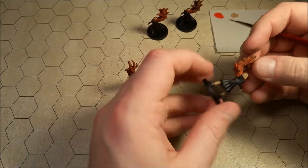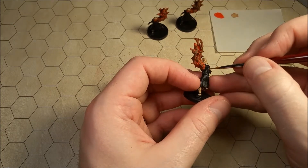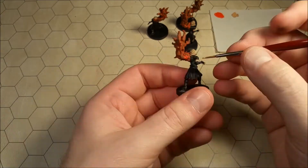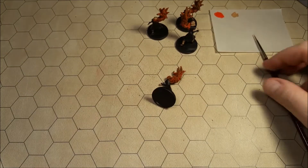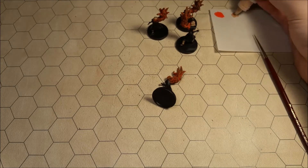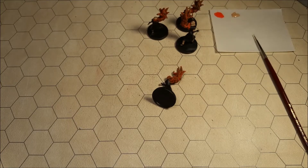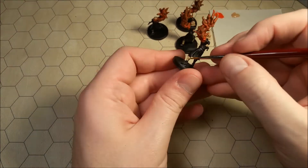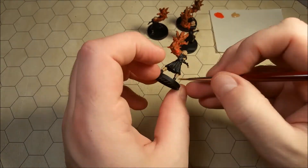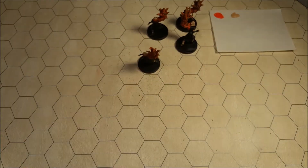I forgot to do the arm on the back of the one that I just did. I need just a little tiny bit more paint — actually, I'm going to need more for the dry brushing of all the claws anyway, so let's just get out a fair amount more paint. That's not the fanciest but I think that will do just fine.